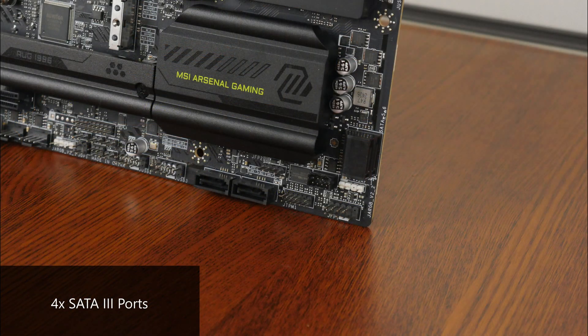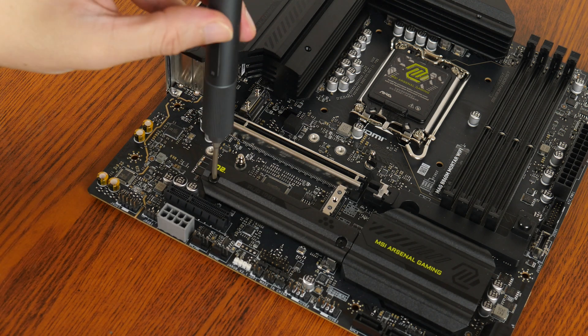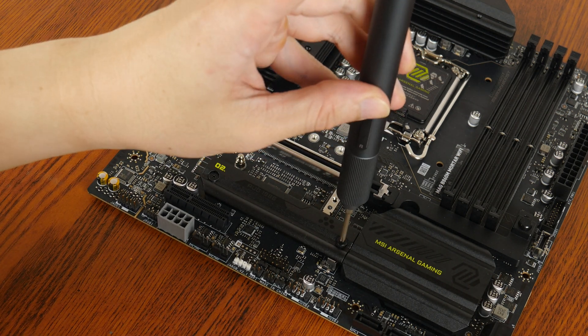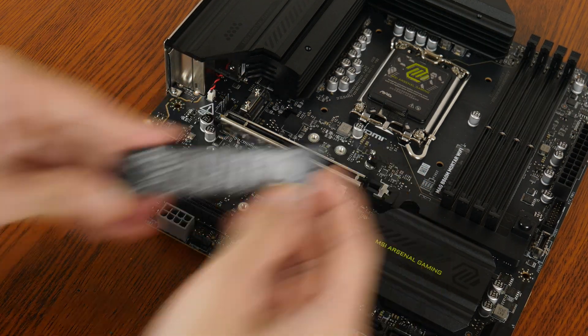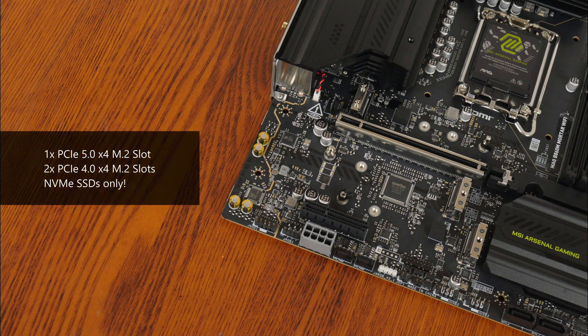In the storage department, MSI has included four SATA 3 ports — two in a right-angled configuration to aid with cable management, and two in a straight-angled configuration. Moving on to M.2 slots, the board comes with three M.2 slots: the first supports the PCIe 5.0 x4 standard, while the remaining two support the PCIe 4.0 x4 standard. Do note that all slots support NVMe SSDs only.